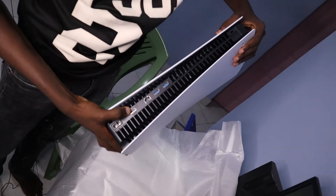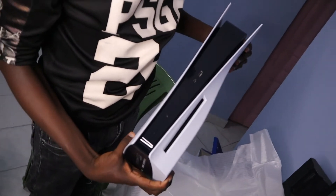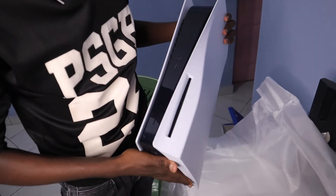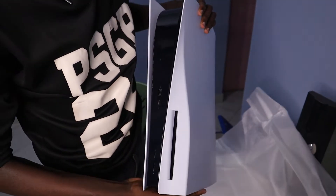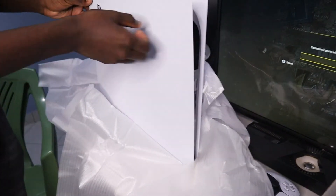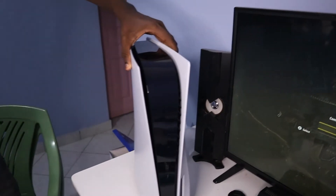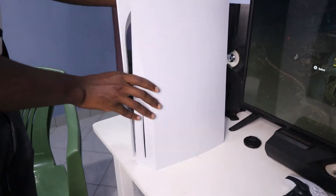There's an HDMI port, ethernet, and power cable port. More USB at the front, USB-C, and a disc port as well. You've got the PlayStation logo up here — it's looking pretty good. And there you go, the PS5.